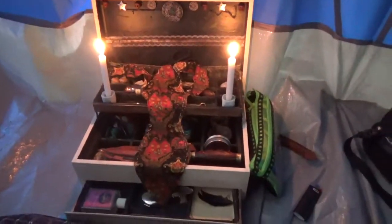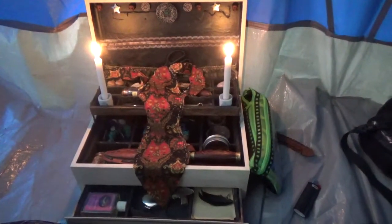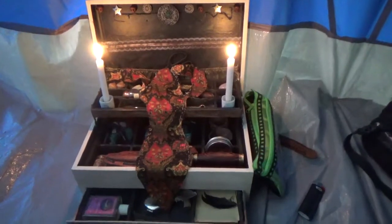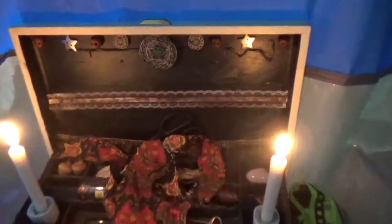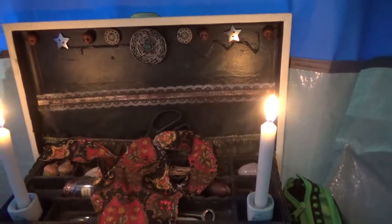I just wanted to give you a tour of my traveling altar. This is what I take with me when I'm going places, like the Goddess Retreat that was in my last videos, or Wisconsin for the priestess gathering in Hallows. I just glued some items in here and made this out of an old jewelry box.